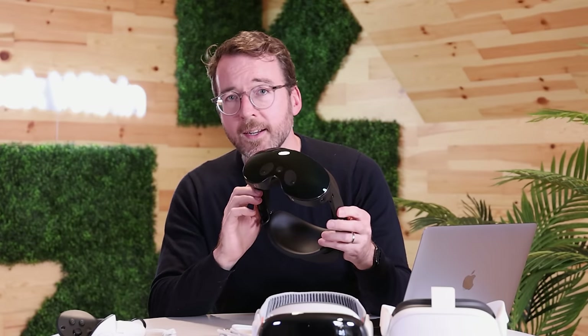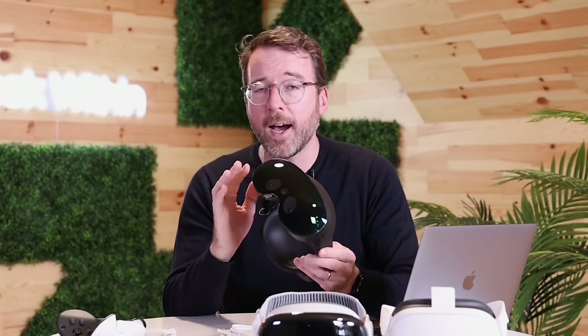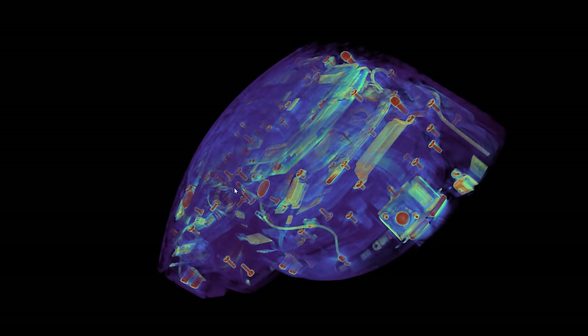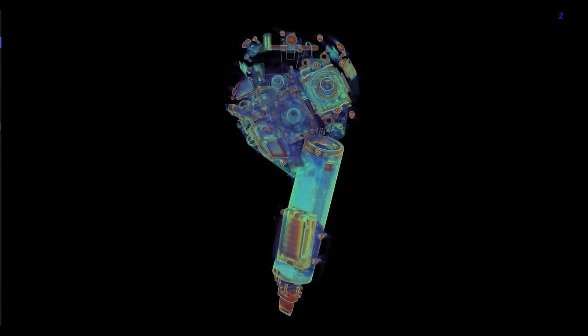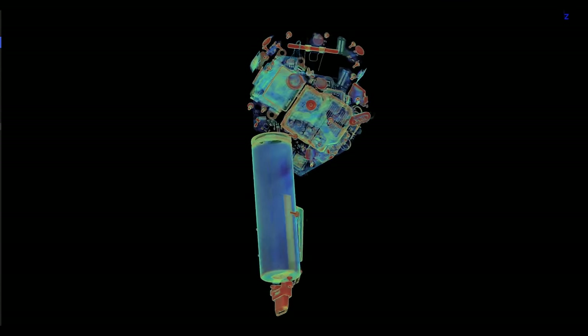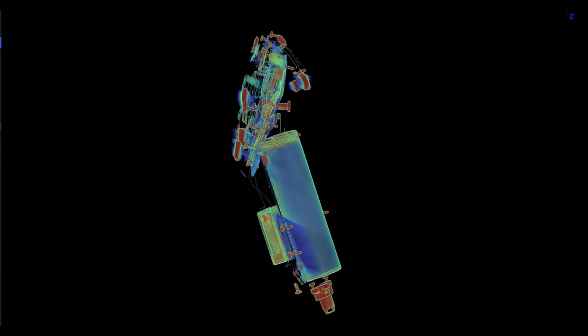In the Quest Pro, the Snapdragon XR2 is tasked with driving the high-resolution displays and processing data from multiple sensors for inside-out tracking, hand tracking, and more. All of the headsets allow you to use your hands as input devices. Meta leads with its handheld controllers. An array of simultaneous localization and mapping (SLAM) cameras, 3D thumbstick sensors, and action trigger pressure sensors reveals the thoughtful engineering that goes into creating an intuitive control scheme.